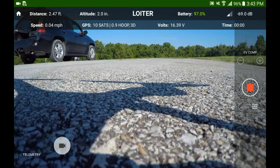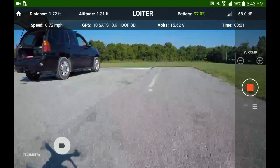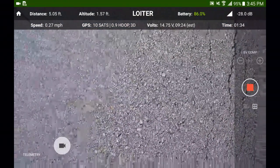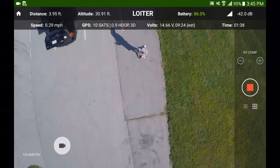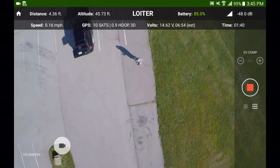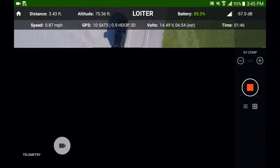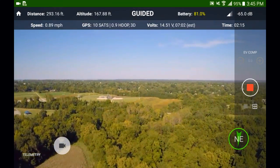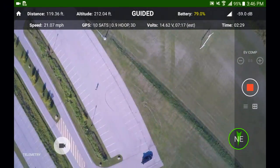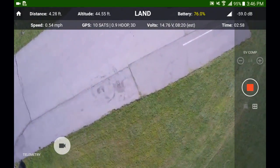I wanted to give you a shot of where I took off. And you notice how it said home location updated on the bottom. That's because I'm in return to home mode right now. So I took off and started walking because I wanted to change my location. And while I was doing that, I tested out the return to home feature. And there it is — as you can see, it returned very accurately.